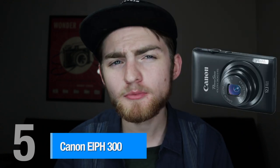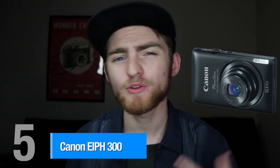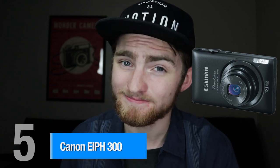Coming in at number 5, we have the Canon L300 digital camera. Numerous YouTubers actually swear by this camera, some even till this day. It shoots in full 1080p HD at 24 frames per second, which is more than enough for the average video. It also has built-in image stabilization, making it a great go-to camera for vlogging. You can manually adjust important settings such as the ISO and aperture. And with used models on Amazon running for as low as $74, definitely be sure and check this one out.